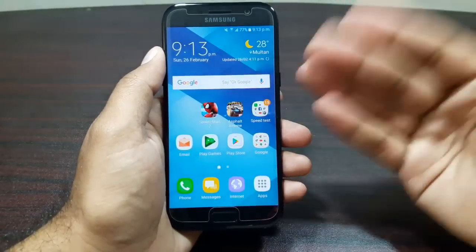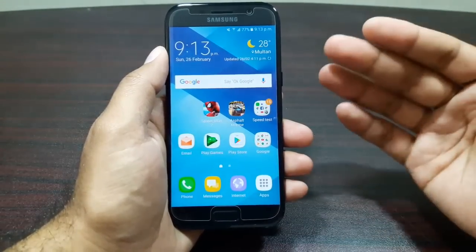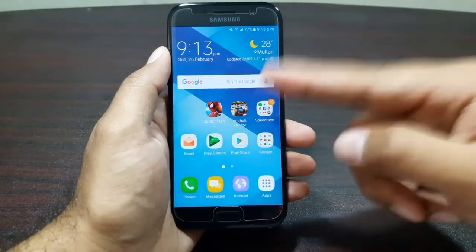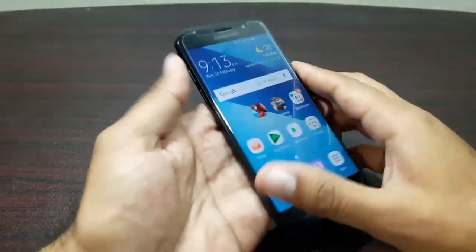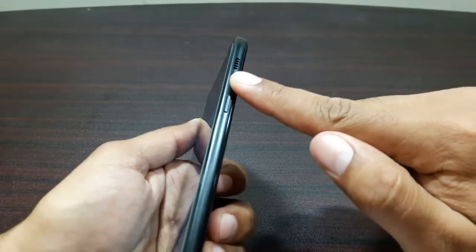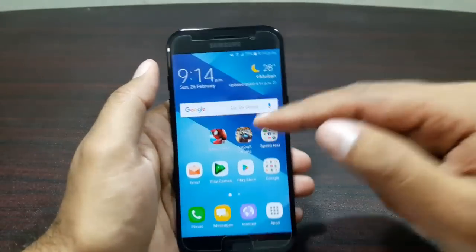Hey guys, welcome to this video! It's time to test the Samsung Galaxy A5 2017 for its gaming performance. I've got two games here: Asphalt Xtreme and Spider-Man 2. We'll also see whether it gets hot or not, and check the speaker performance — the speaker is on the side this time, so it will not get muffled while holding the device and playing.